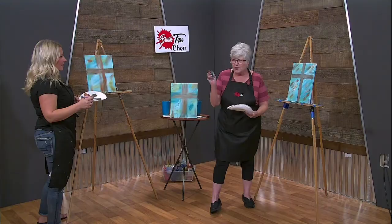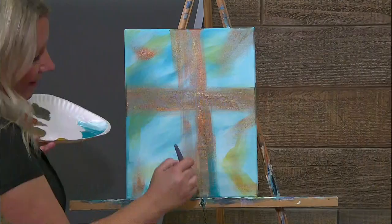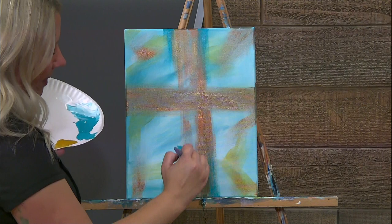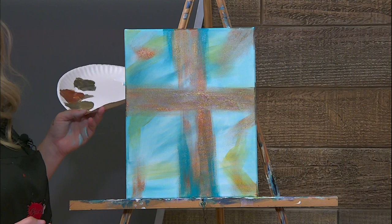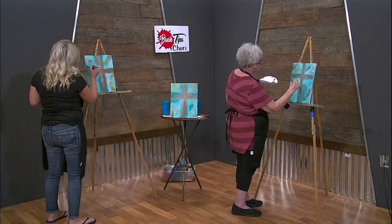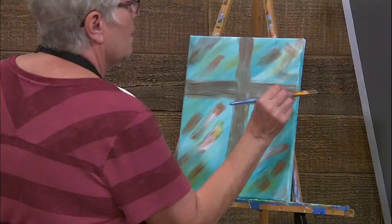So we're going to take the blue now, and this is where I said we're going to kind of erase some of the stuff. I'm just real lightly going to bring some of this blue back in. I'm just softening up my edges here. See how we're doing that? Do you see how it just kind of softens it up? Feather it out a little bit - like blending eye shadow, right? My eyes aren't good enough for that blending of eye shadow anymore. I feel like it's a family trait.